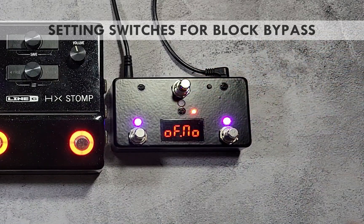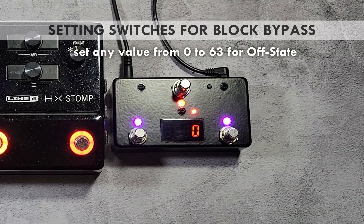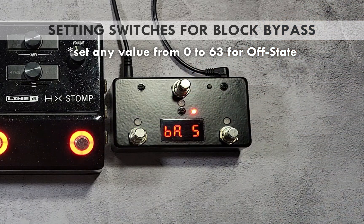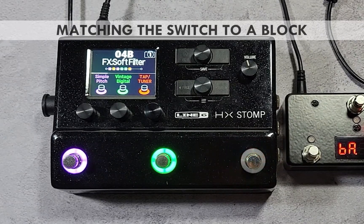Press the red switch once to move to the off number parameter and set it to any value between 0 and 63. Press and hold the red switch to save all changes. Do the same for switches 2 and 3, changing only the CC number parameter to 22 and 23 respectively.